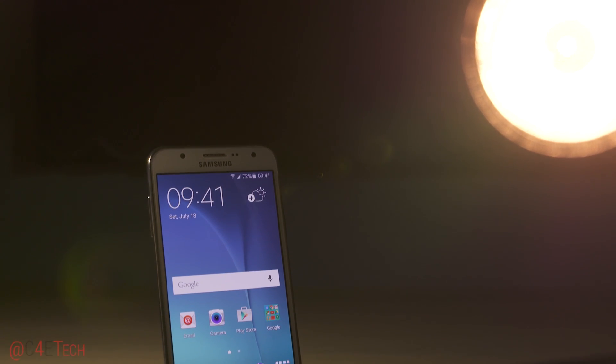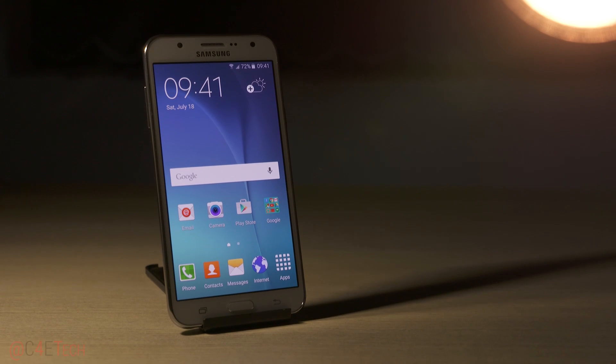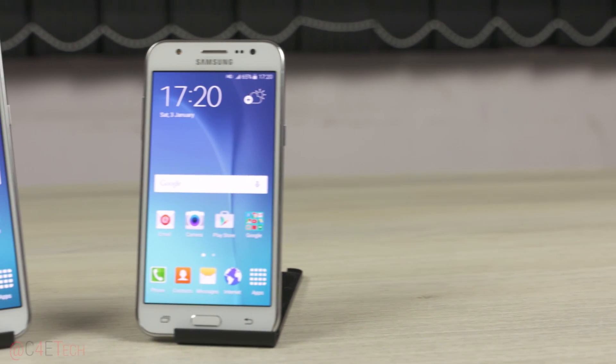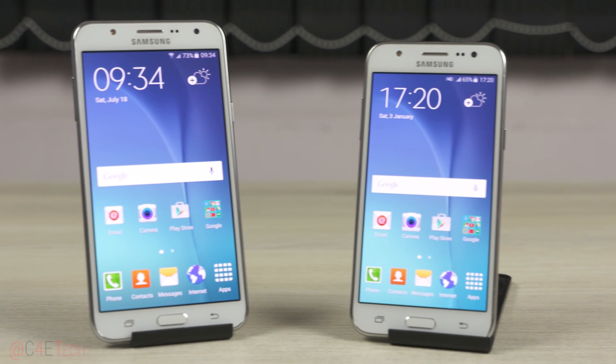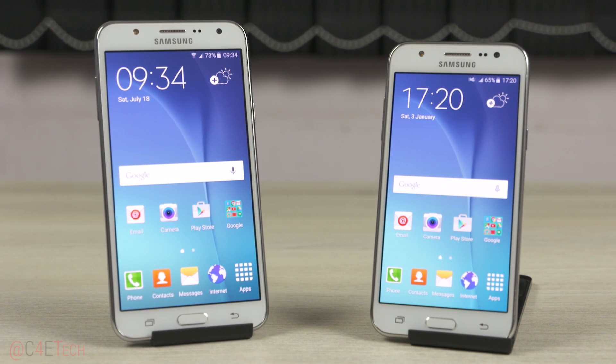In my last video, we took a look at the Galaxy J7, one of two phones launched by Samsung that are to be exclusively sold online. In this video, let's take a look at the other, the Galaxy J5. This is Ash from C4E Tech and you're watching my first impressions of the Samsung Galaxy J5.